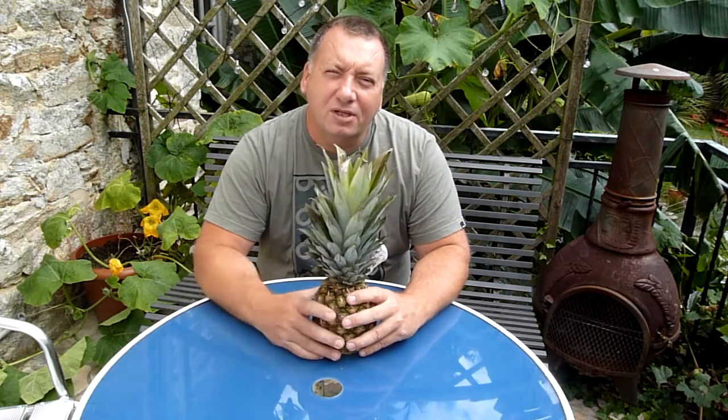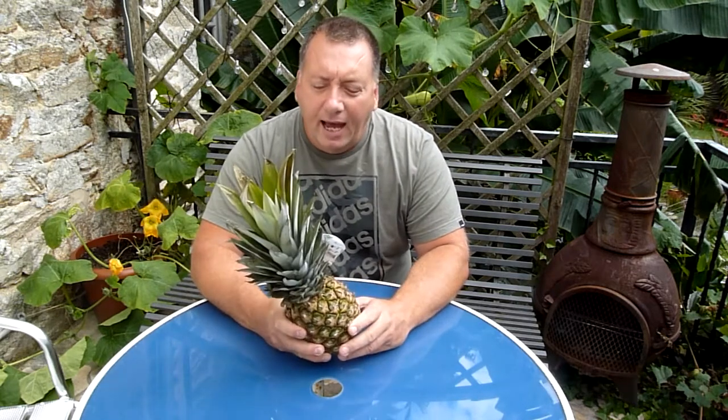I saw this in Gardener's World this week and I was amazed — never seen it before at 54 years old. And the beauty of this system is you get to eat a lovely pineapple as well as growing a new plant. It's extremely simple to do and the children will love it.